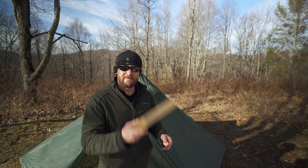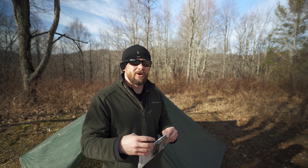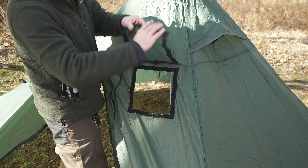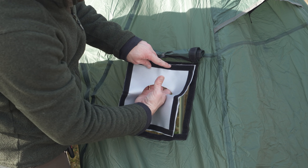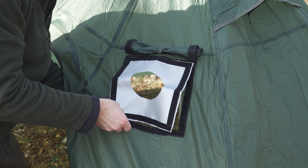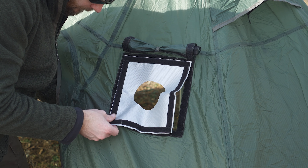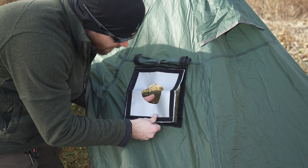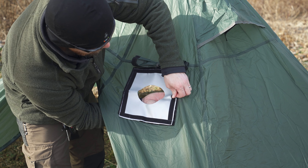The next modification is the stove jack, and I've been waiting on this for quite a while. This is from One Tigris — recently released, and it was designed to fit the Iron Wall perfectly. So let's install it. Starting at the top, going down the side, bottom, and then the other side.